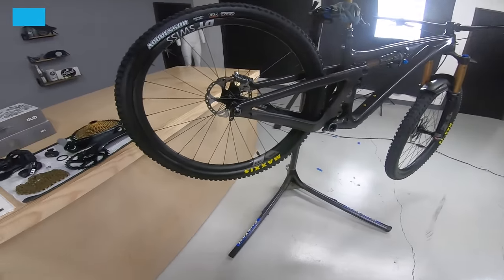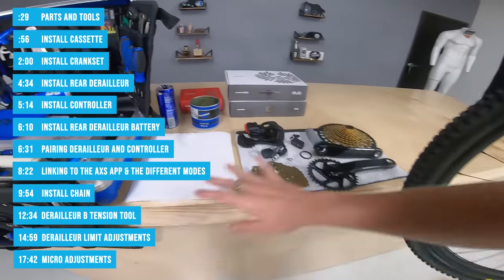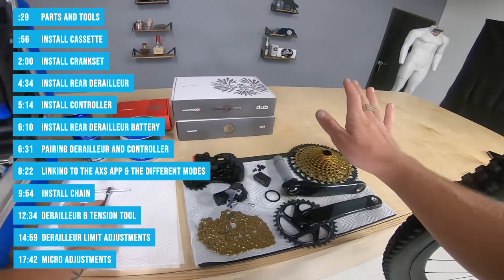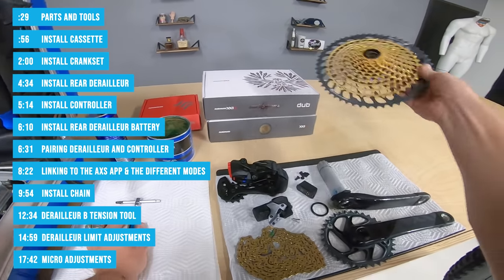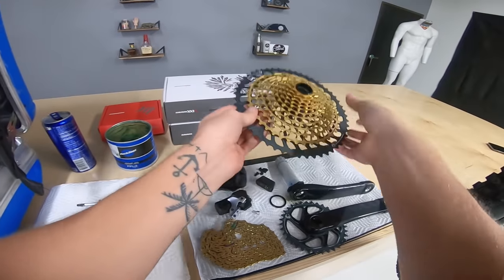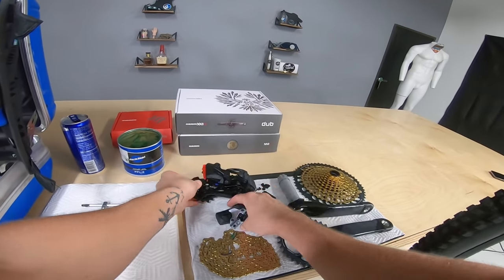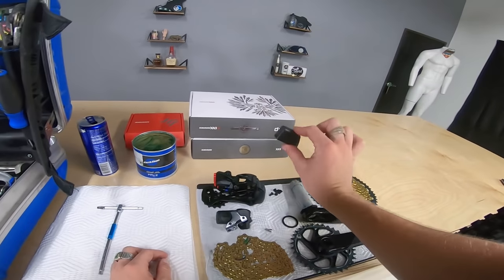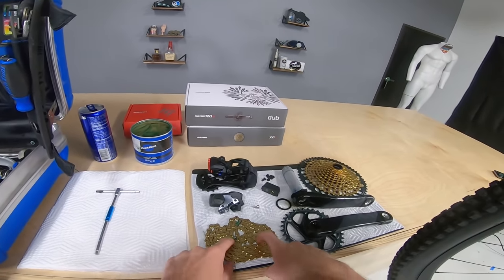As we get to install our Eagle AXS drivetrain, I have all the parts laid out here. I have an Eagle AXS crankset, the new 10-52 tooth Eagle AXS rear cassette, an AXS derailleur, our AXS controller — also known as the shifter — a battery, bottom bracket spacer, shifter bolt, and a chain.